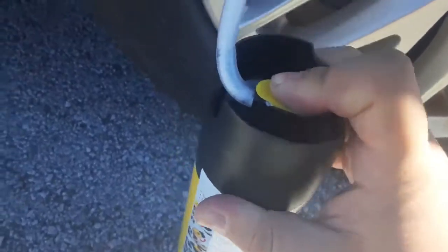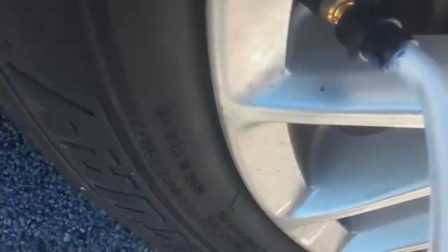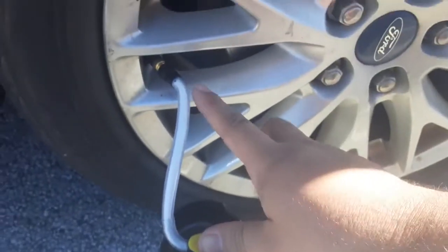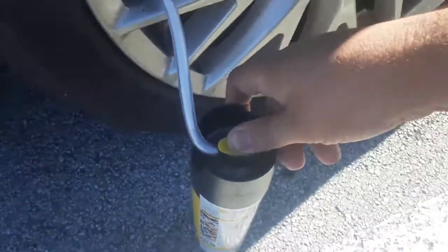As soon as you hear the air pressure — that was the air pressure coming out — just leave your finger pressed. I need both hands right now. I'm basically just gonna make this part tighter so it'll go in easier. All right guys, like, subscribe, and share.